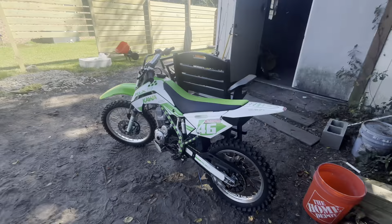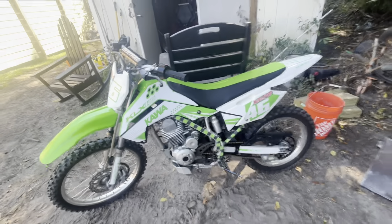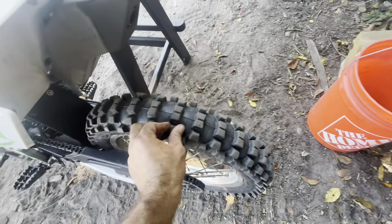Everything else — the brakes work really good, it starts right up. I probably had about eight dirt bikes growing up. They were all 1990s Honda XRs — the 50, 70, 80, I think there was a 100 and 150.